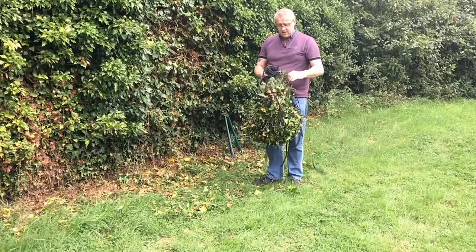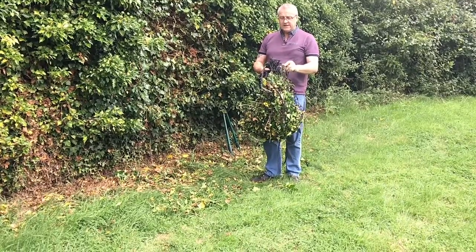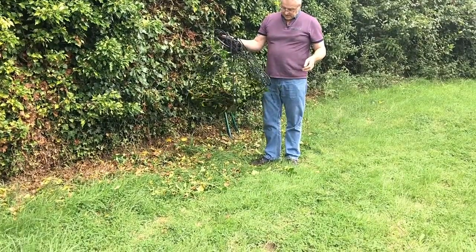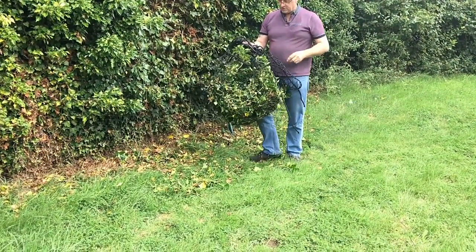The beauty of it is, rather than a bag, it's always going to dry out, wash off by itself, and you can put as much as you like in there.